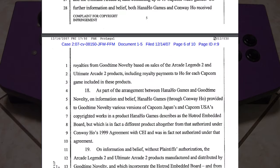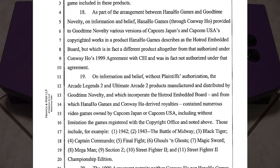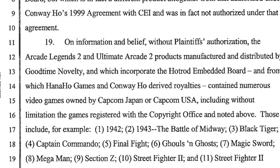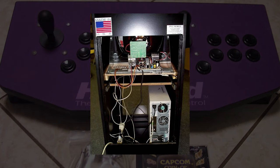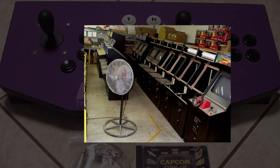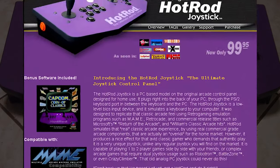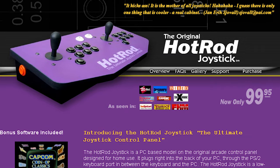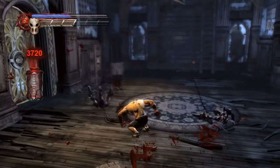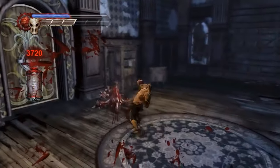In 2007, Capcom sued Hanahoe for a breach of a 1999 licensing agreement, which permitted the distribution of their games but only in a very specific circumstance. Apparently the games were included on a product Hanahoe created called the Hot Rod Embedded Board, whereas the games were originally licensed to be part of a PC package included with the arcade PC. The home market was popular for their arcade cabinets and panel controllers like the Hot Rod from 1997 to about 2007, when Hanahoe Games disappeared from the internet. The last known data from Hanahoe reported by Wikipedia is that they developed updated ports of Splatterhouse, Splatterhouse 2, and Splatterhouse 3 for the Splatterhouse reboot in 2010.